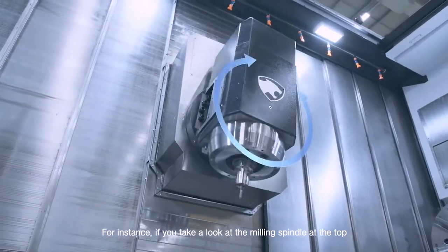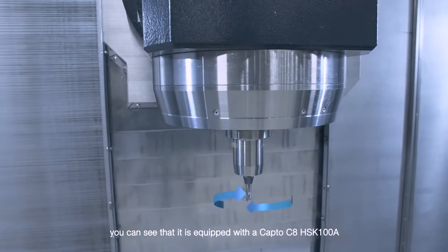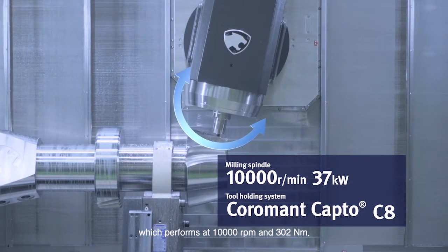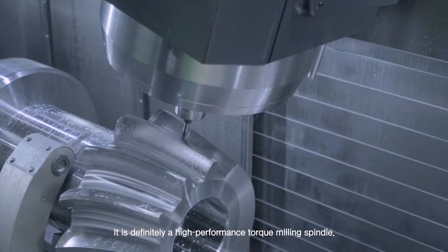If you take a look at the milling spindle at the top, you can see that it is equipped with a Capto C8 HSK 100A, which performs at 10,000 rpm and 302 Nm. It is definitely a high-performance torque milling spindle.